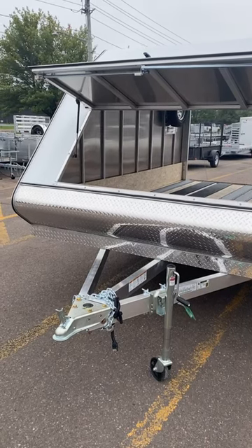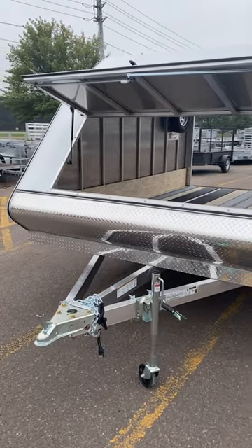Hey everybody, it's Ryan at Work and Play. Let's take a look at these new hybrid snowmobile trailers that just arrived.